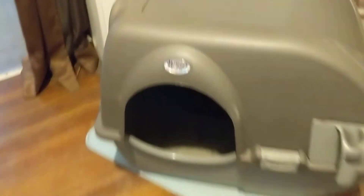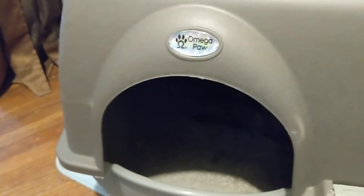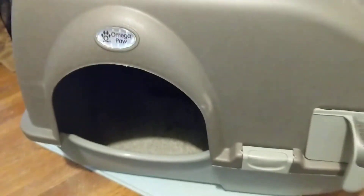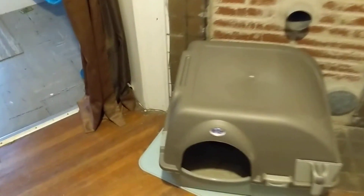Alright, this is the Omega Paw. It's for a cat and it's a litter box that's kind of self-cleaning. It has a grate on the inside of it there.